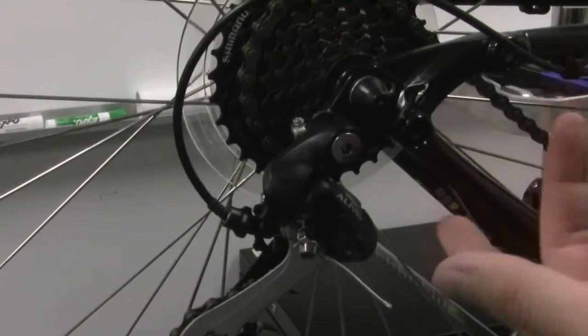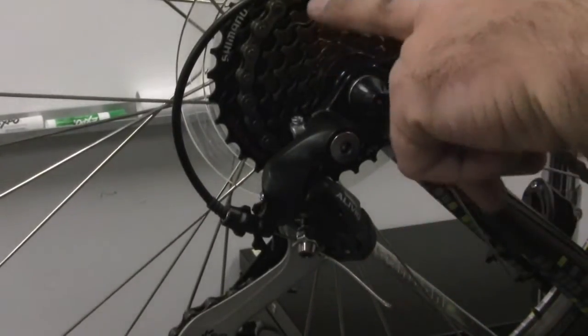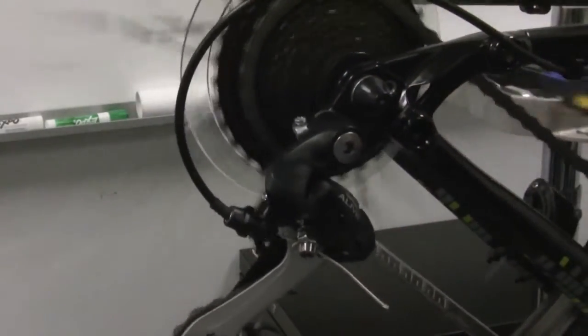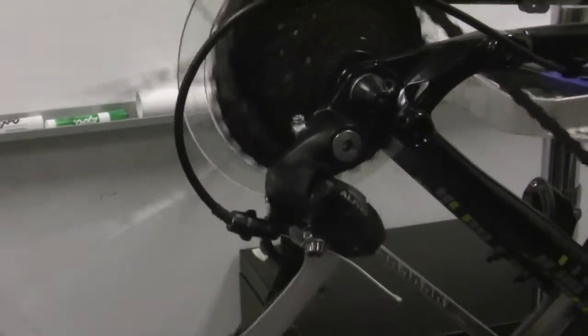As I mentioned, the derailleur works by the cable releasing or pulling tension. So if you've got a really tight cable, it's going to shift up really well — too tight and it's not going to shift back down.